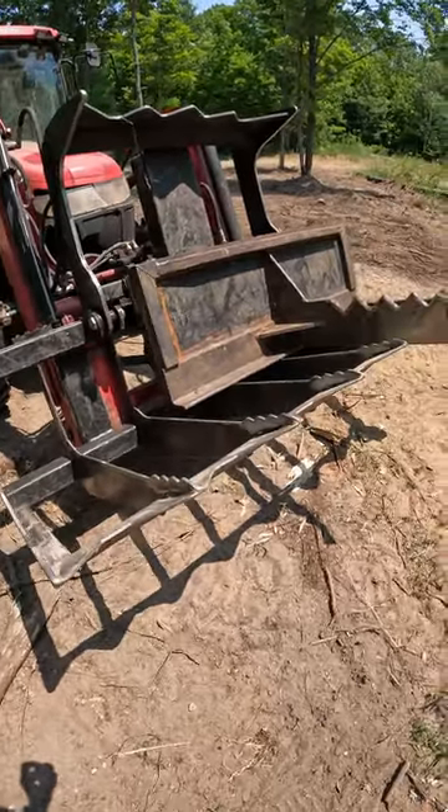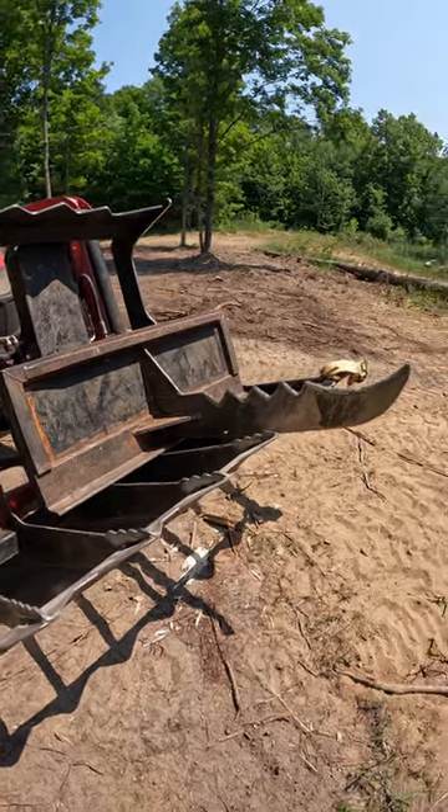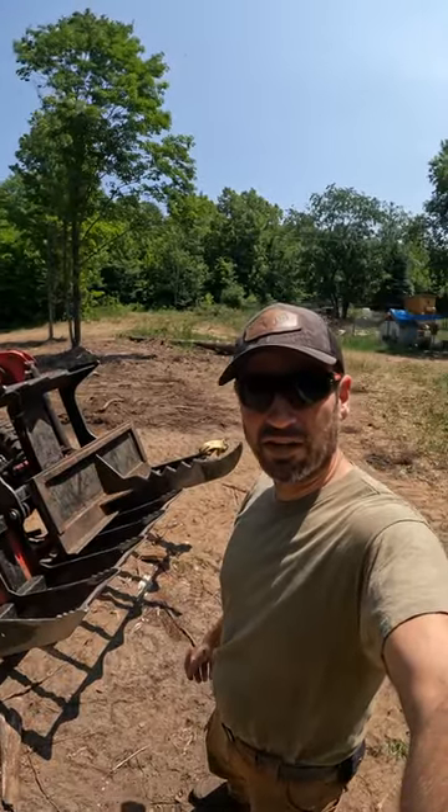Personally, I think the grapple puts more stress on the boom digging out tree roots than the root ripper does. Well, that's it for now — appreciate everybody watching. We'll catch you on the next video.